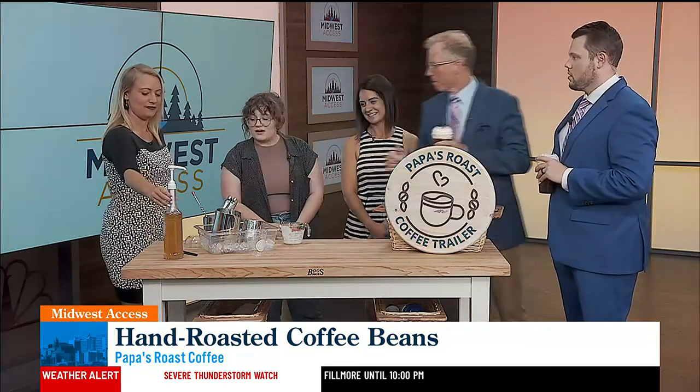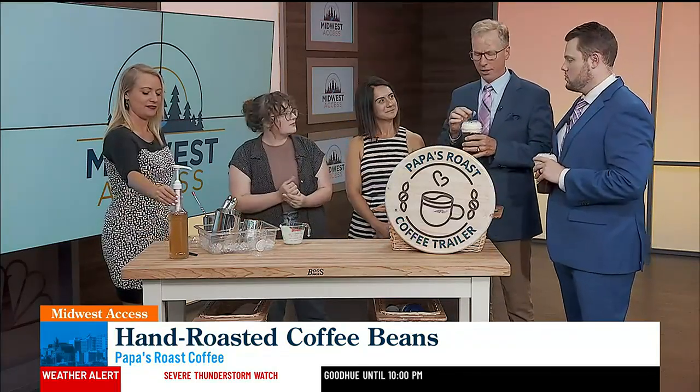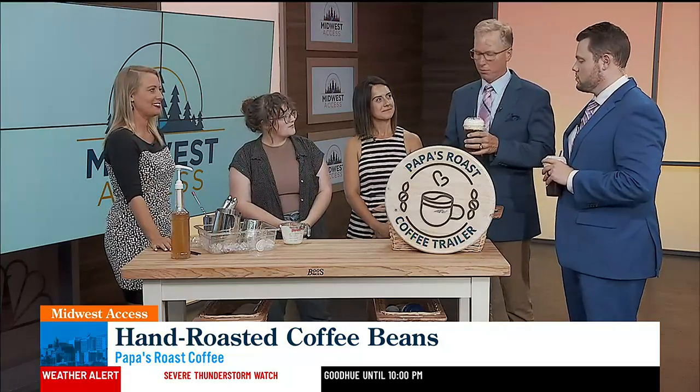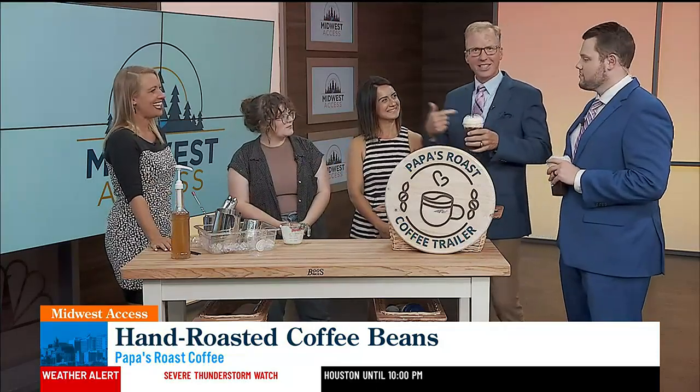What is that right there? That is our house-made vanilla syrup. Very good. It's not overly sweet, which is just perfect — very perfect blend. Thank you. I mean, enjoy this. I needed the kick too.